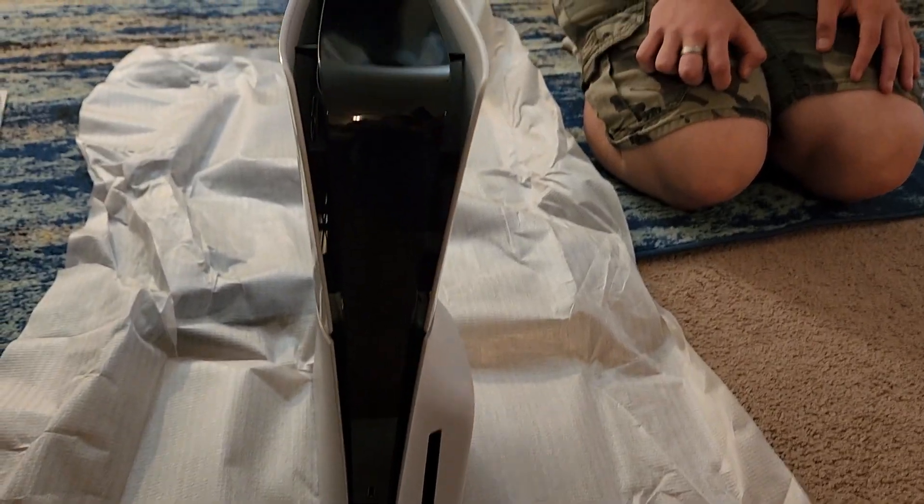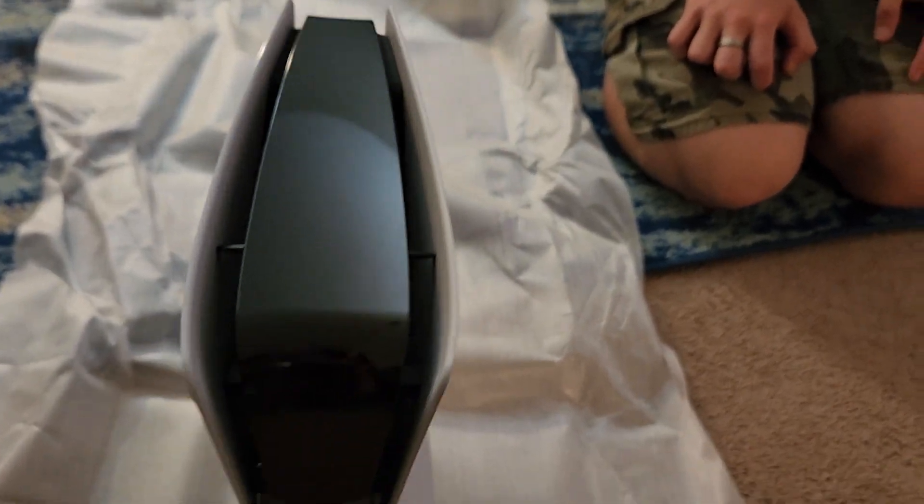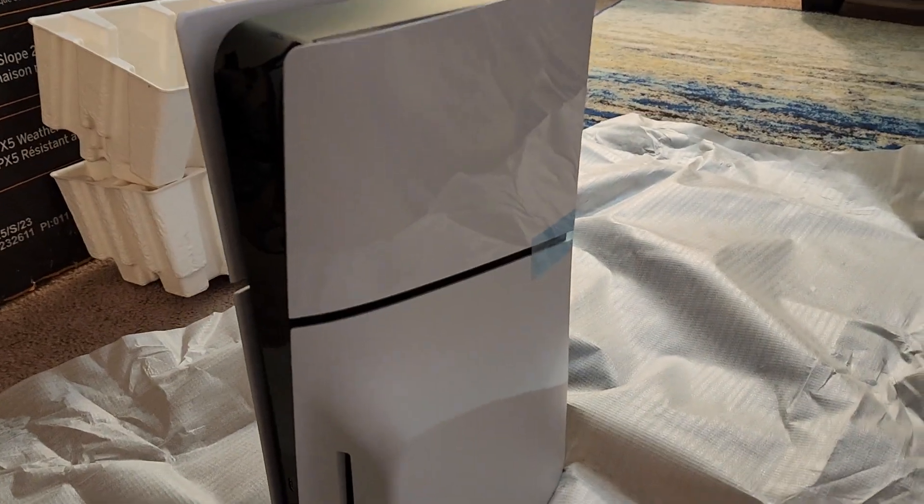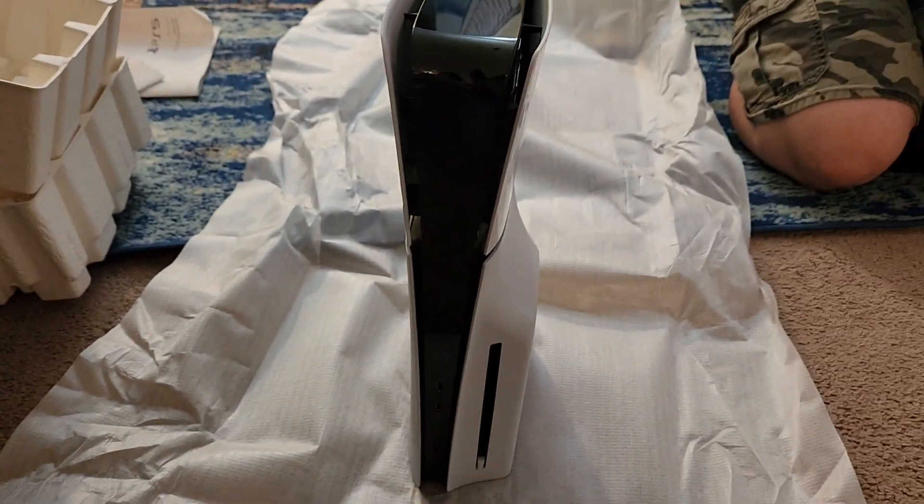Actually it stands up like this. You guys probably already know that, but since I'm not familiar with it. And I'll show you the back real quick.